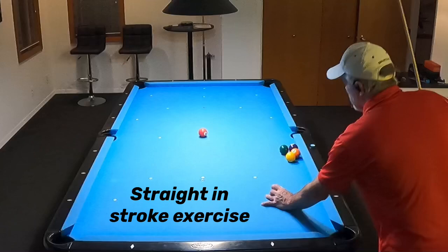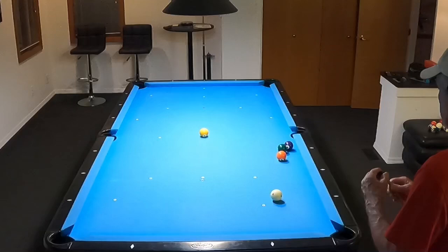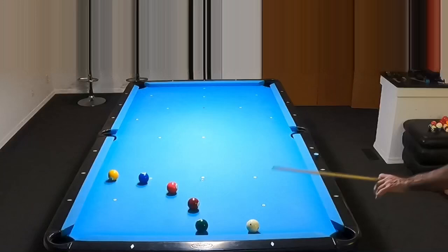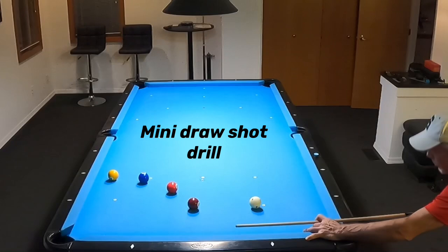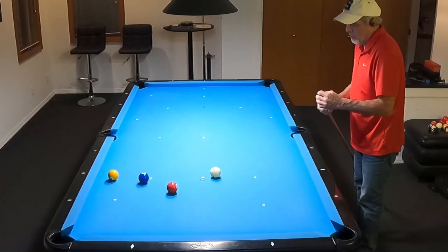Early on, less than two years ago, I noticed I was not able to pocket a straight-in shot with regularity — maybe 50 or 60 percent of my shots. I thought, what is going on here? My stroke wasn't straight, so I worked hard on my stroke, and this particular drill really did the trick for me. I start out every practice session by hitting 10 straight, and then I move on to the next challenge.